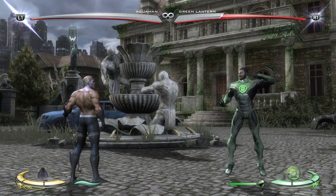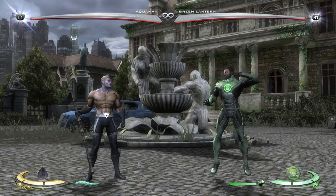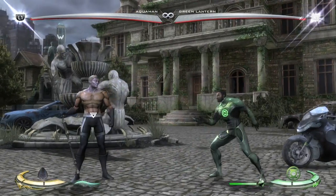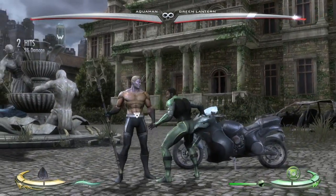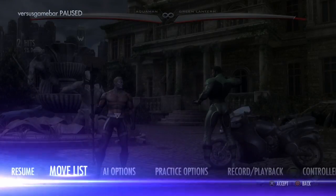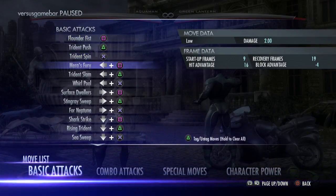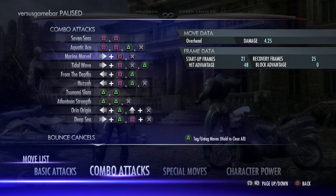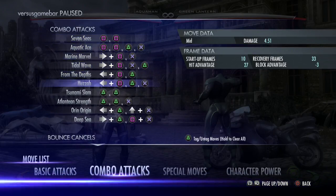Here's the openers. Starting off, we've got back 1 — it's the low. It's pretty much the main button you're going to be pressing. It goes into back 1, 2. It's a 9-frame move, safe on block. It has a lot of hit advantage, which is sometimes useful. Pretty much you always just want to do it into back 1, 2, but you can do back 1, 2, 3 as well.